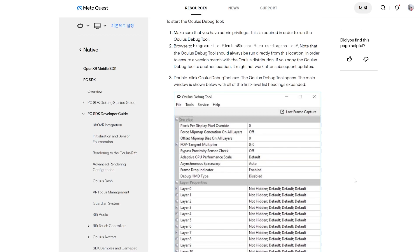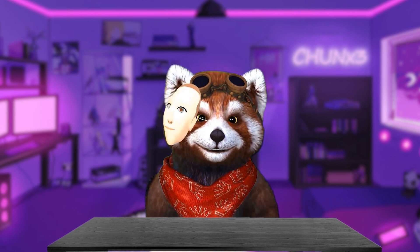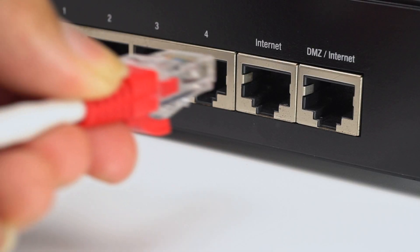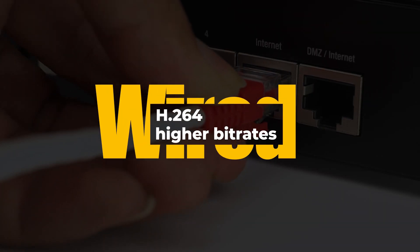Most reviews suggest that wired Link can be set to around 400 to 500 Mbps. The bitrate default for wired Link was 200 Mbps for me. For wired connections, network bandwidth is reliable, so choosing H264 allows it to be decoded at a higher bitrate.